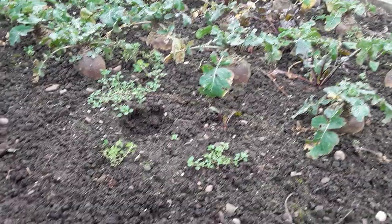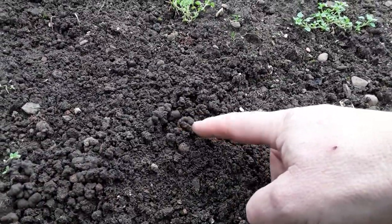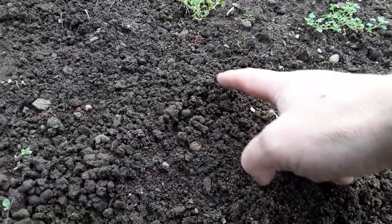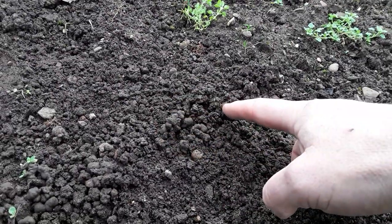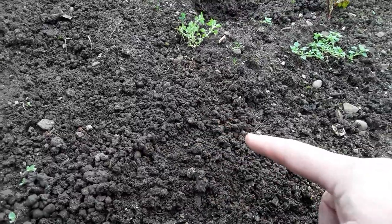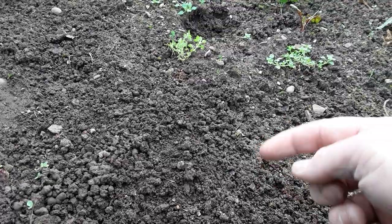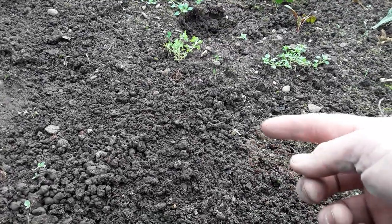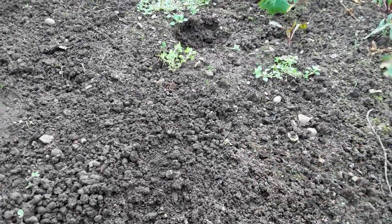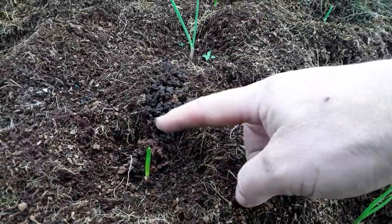Now we're on the root bed from last year, and you can see the worms — these are not composting worms, these are the garden worms, soil worms. And they bring all the castings up and aerate the soil. And then what do I go and do? I go and dig it up, cut the worms in half and spoil the structure of the soil. And even in the onion cage, they're doing the job.